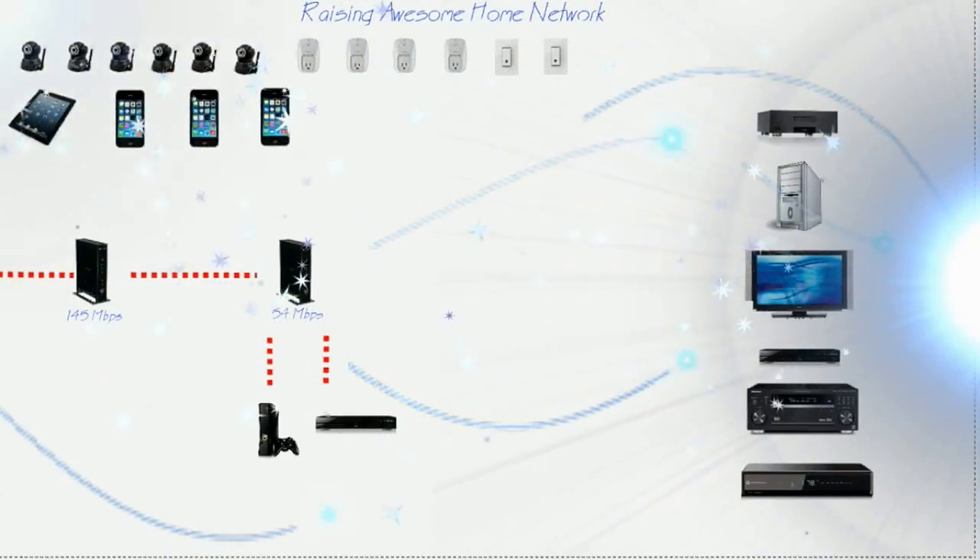I'd say one of the big reasons is we have so many devices that are continuously using the wireless network. For example, we have six security cameras, four remote control outlets, two light switches, a tablet, three iPhones, a TV, computer, and a home theater — all fighting over bandwidth on that wireless network.